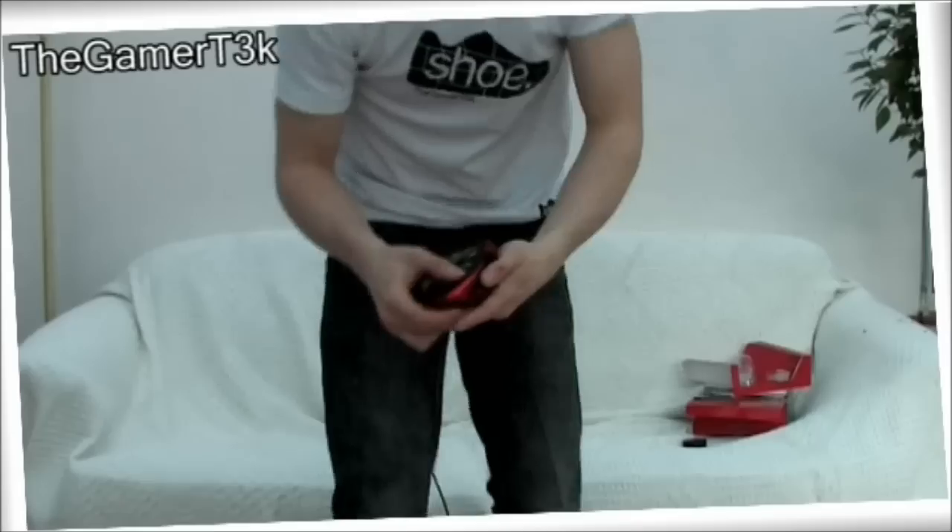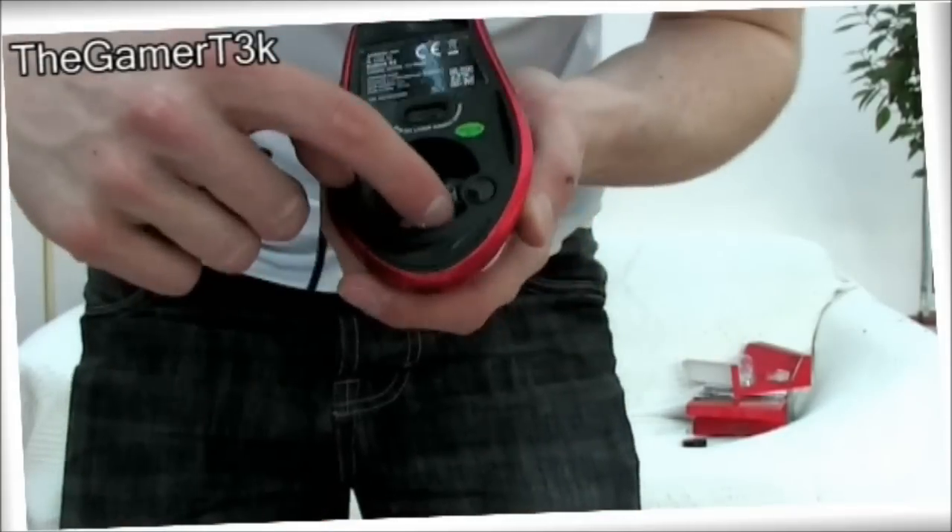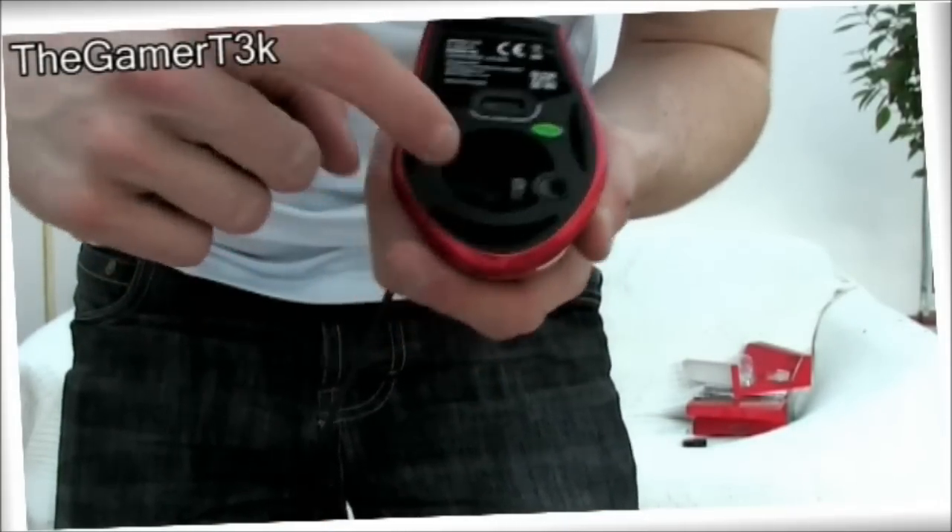Now for the weights. To get the weights in, you press this button here and that little cover comes off - catch it! You've got little spaces for six weights to go in there. As soon as I got the mouse I put all six weights in and started playing with it. I found it was very, very heavy, so I took all six weights out. It is quite a light mouse without all the weights in there and I much preferred it without them. But that's again probably just personal preference - I prefer a lighter mouse than a heavier mouse.